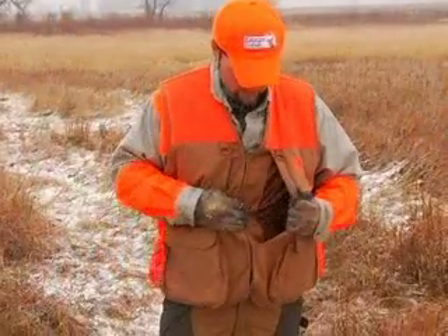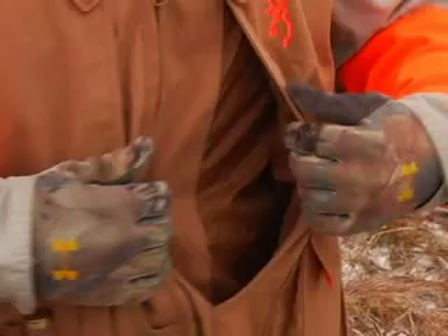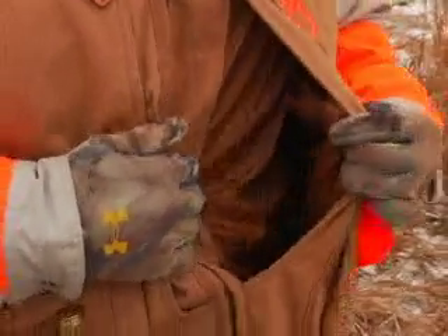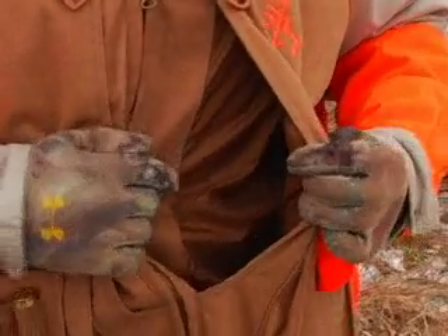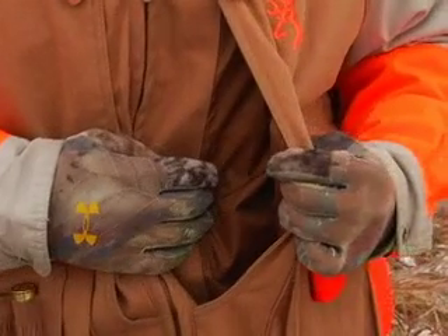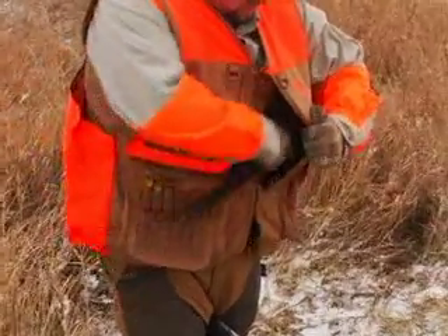Going from there, we got the big, very roomy Upland front load pockets with the blood-proof liner, which is something new Browning came out with this year. Very great feature — you don't have to worry about blood soaking into your jacket or your shirts underneath. Very ideal for holding five to six big old roosters.